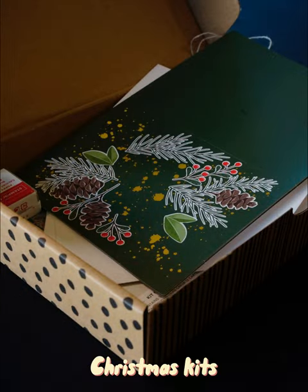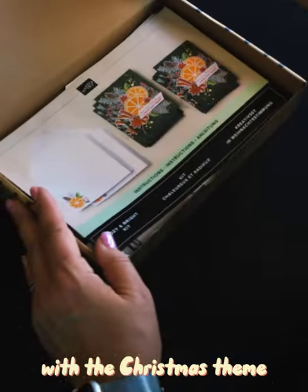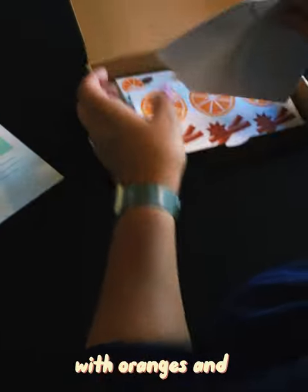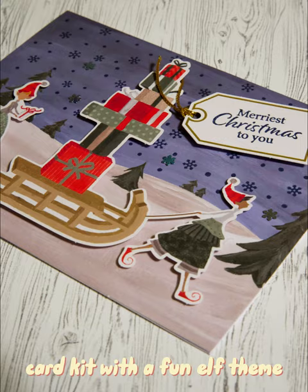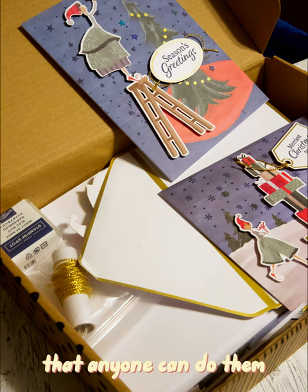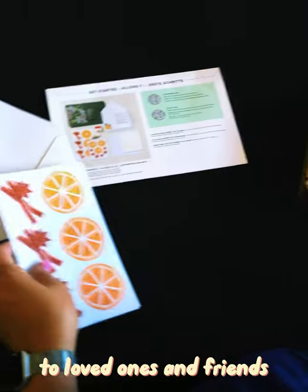Check out the many Christmas kit options available — two are featured here. The Cozy and Bright kit brings back nostalgia with oranges and cinnamon sticks. Or how about the Whimsy card kit with a fun elf theme that is hard at work with a more modern design. Both these kits are so easy that anyone can do them, and they are a quick way to stay connected to loved ones and friends.